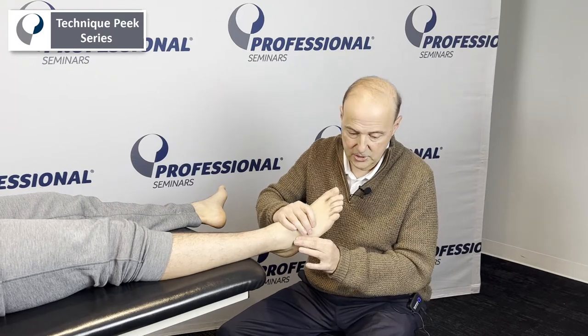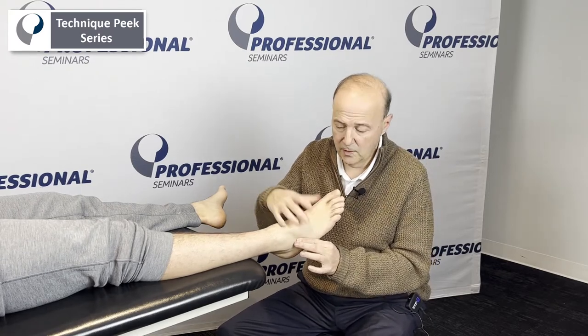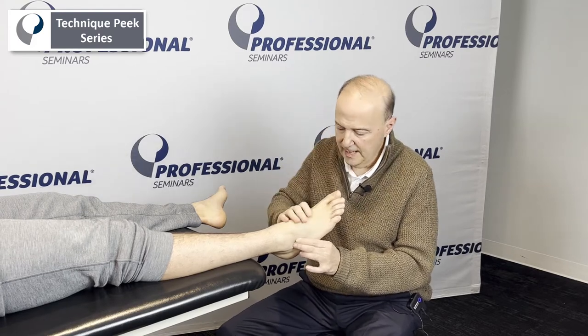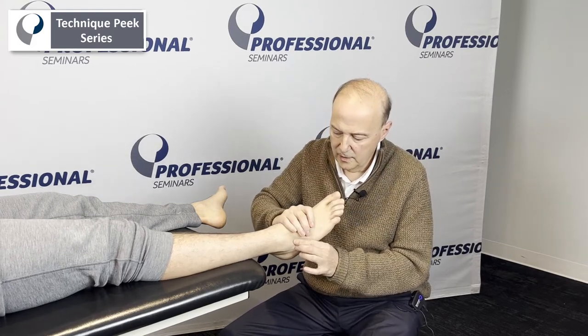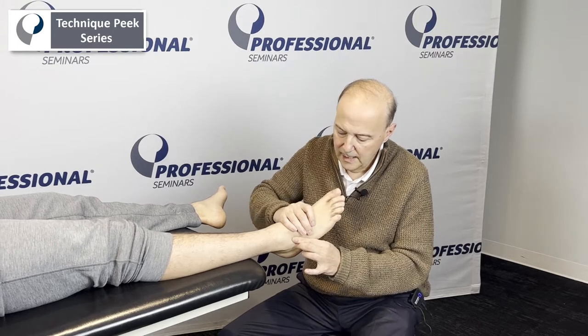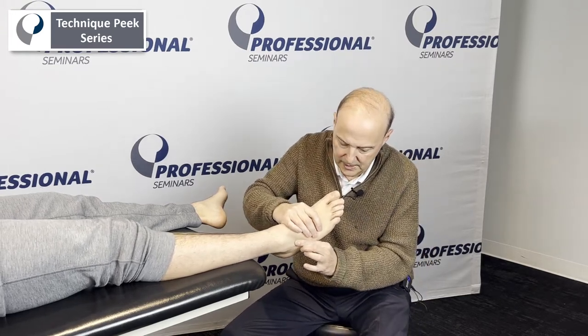Now if I want to mobilize or test the range of motion, what I want to do is a dorsal glide in that direction, and a plantar glide. With pronation, it goes more of that dorsal glide, and more of a plantar glide with supination.